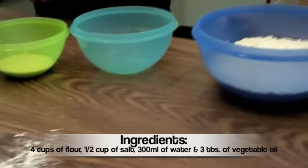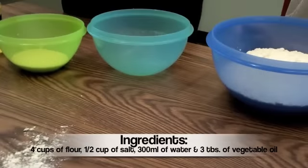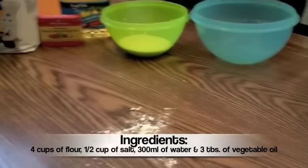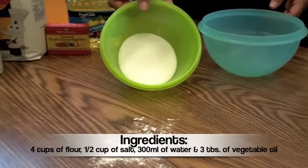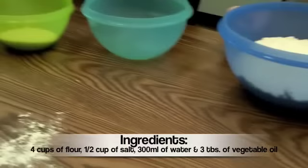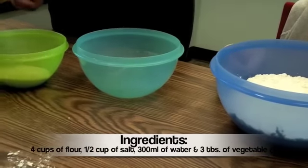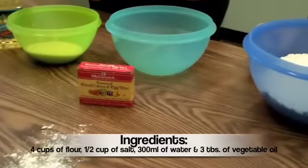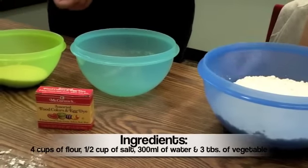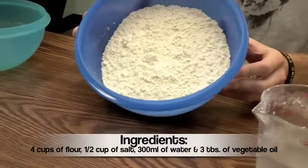For our presentation we have decided to make play-doh. For this you'll need four cups of flour, a half cup of salt, 300 milliliters of water, and three tablespoons of vegetable oil, along with food coloring and a few small and large bowls.